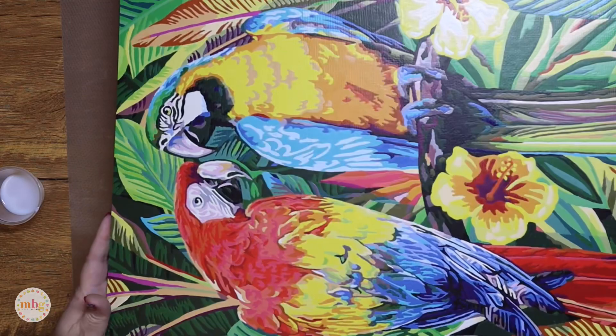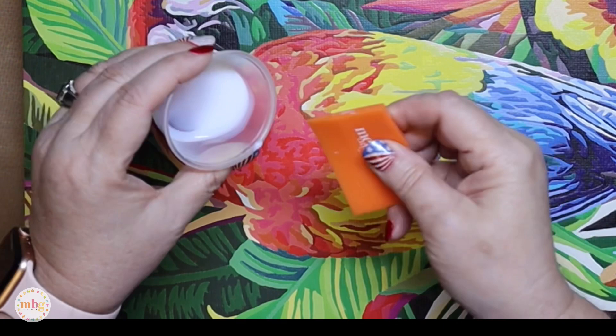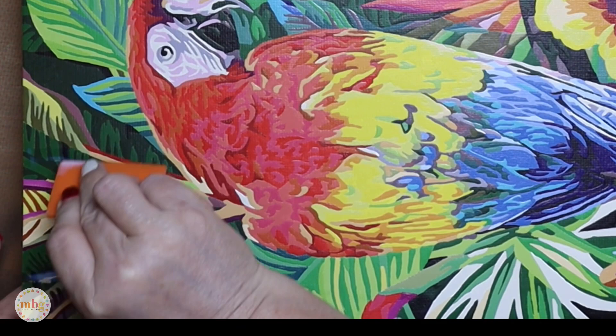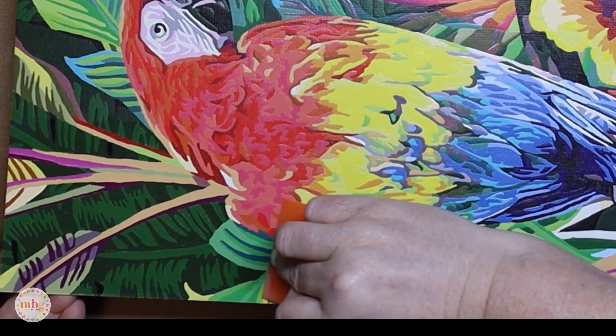As I'm applying, I'll tilt, turn, and check in the light to make sure I have even coverage. This is a very liquid varnish — it's water-based and you can dilute it, but I don't need to since it's very thin already. I'm going to get some on the corner and start applying it in a small area, focusing on smooth coverage. I really don't want a lot of overlap.